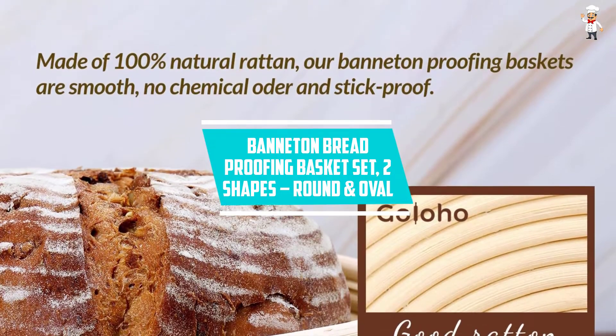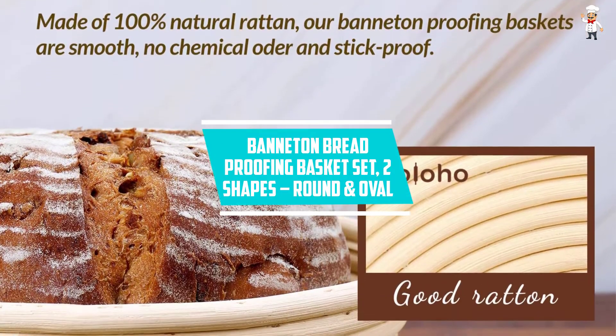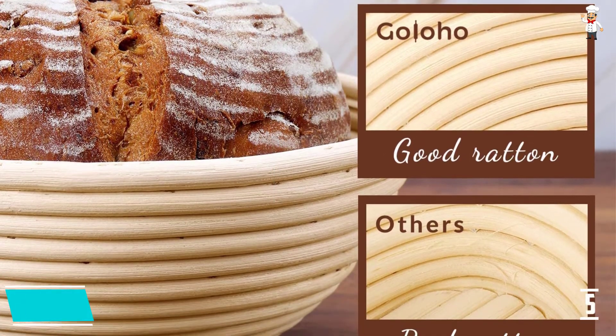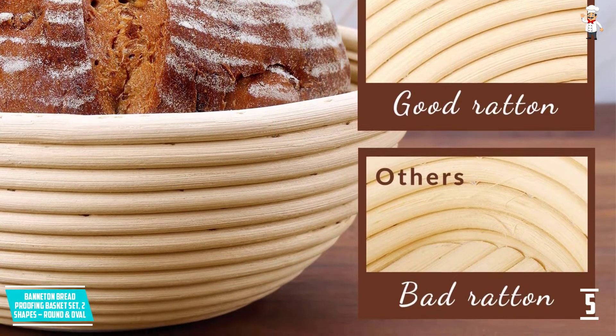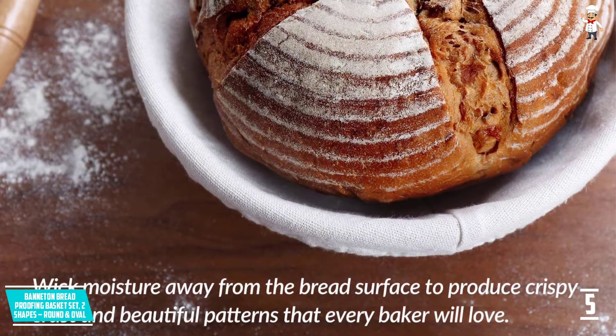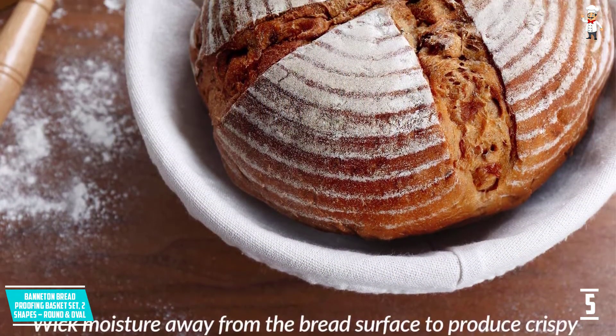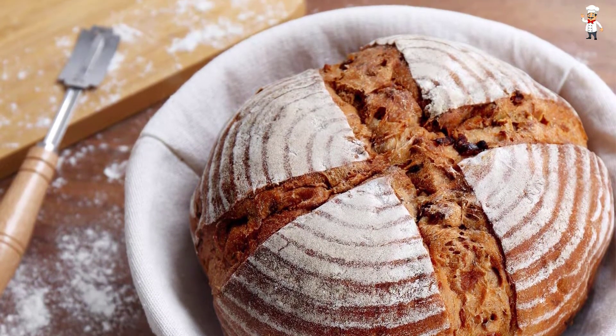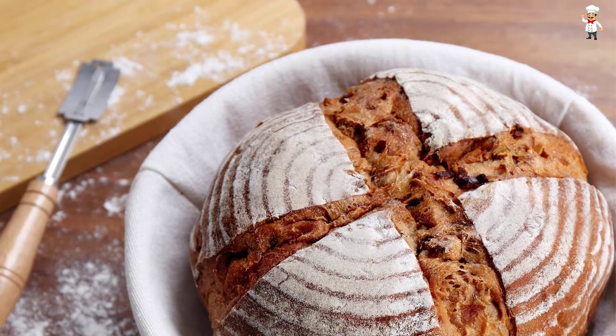At number five: the banneton bread proofing basket set, two shapes — round and oval. When you buy this, you can be sure you are getting a set that is able to meet all your needs. These baskets allow you to create different shapes of bread. You will love the quality and functional baking tools that come along with them. They are the best for professional or homemade bakers.